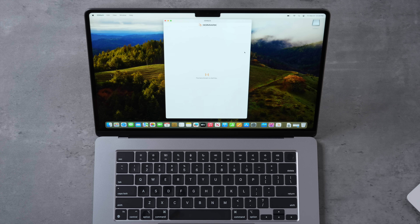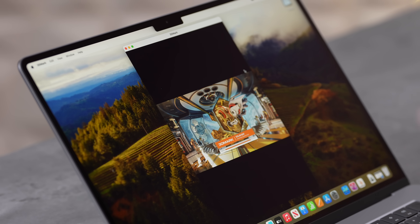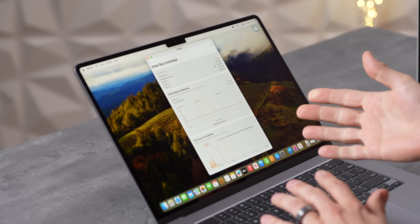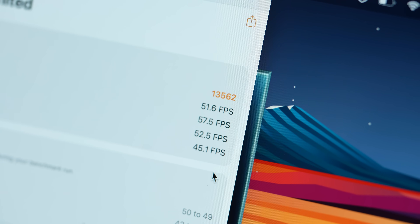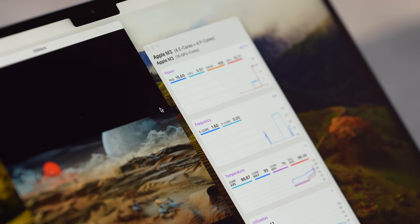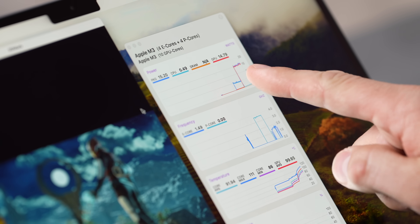Now pushing graphics further with ray tracing — 3DMark Solar Bay standard test. The scores are incredibly close: the MacBook Air is only 0.1 fps lower on average, 51.5 fps compared to 51.6 fps — identical, and that's using ray tracing. Now running the extreme stress test, which runs for 20 minutes and records any throttling. With MX Power Gadget open, at peak we're seeing about the same 15.7 watts; we're actually at 16 watts on the Air. The graph looks incredibly flat — no throttling yet.